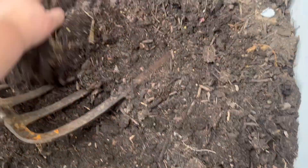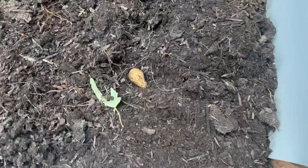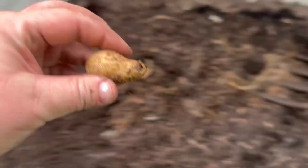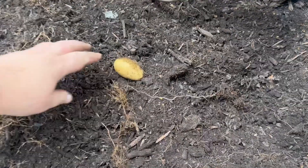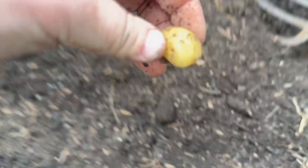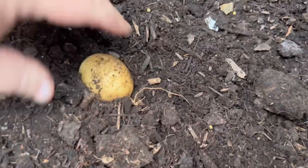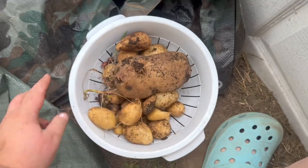Let's see if we've got more in here. Got another one. Digging for gold. Found another. I was digging through and I found another one. Found another one. That's a good sized one. Got another one.